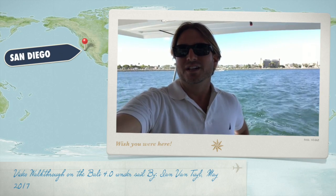Hi everybody, coming to you from the Bally 4.0. I'm here on the aft deck and I want to give you a little tour around the vessel while it's under sail.